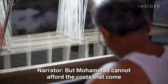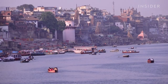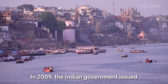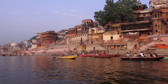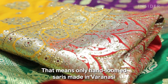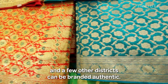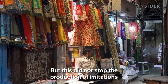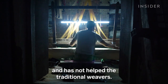Mohamed cannot afford the costs that come with the modernization of his craft. In 2009, the Indian government issued a geographical indication for Banarasi brocades and sarees, meaning only hand-loomed sarees made in Varanasi and a few other districts can be branded authentic. But this did not stop the production of imitations and has not helped the traditional weavers.